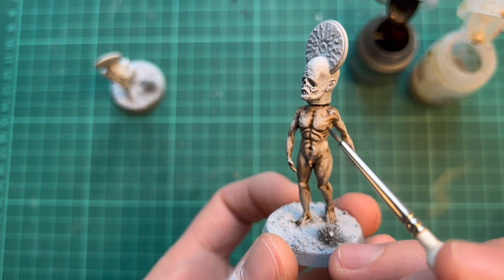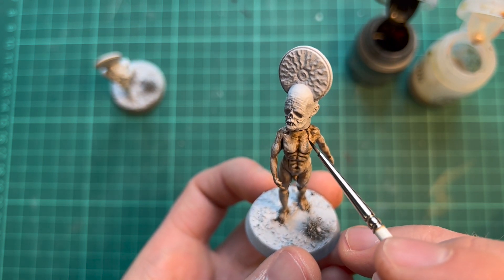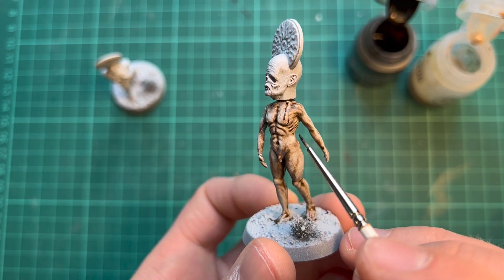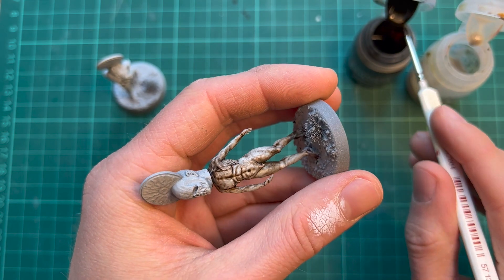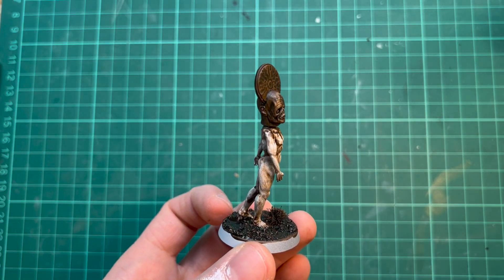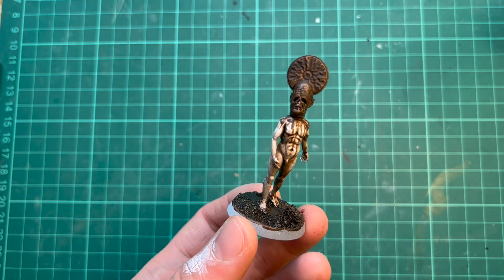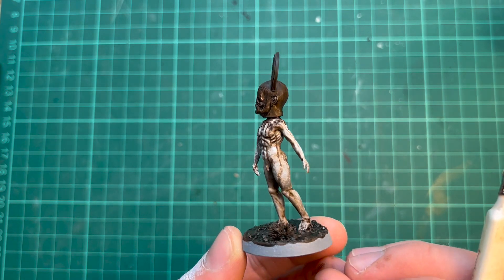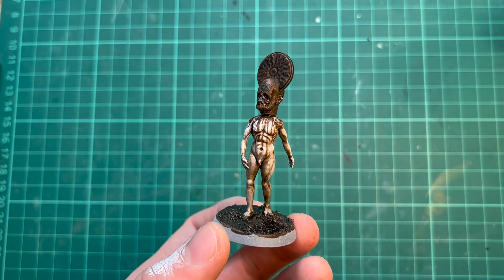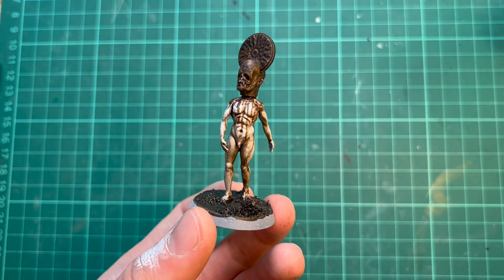I want the body to appear a bit oily and weird, so I'm adding some streaks running down it with Wildwood again — maybe something coming from the big head. While waiting for the body to dry, I used the Wildwood on the head and the base too. The head is going to be metal, carrying a statue on its head, and the ground just needed to be a bit darker.